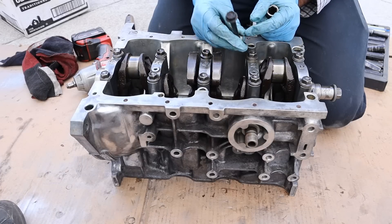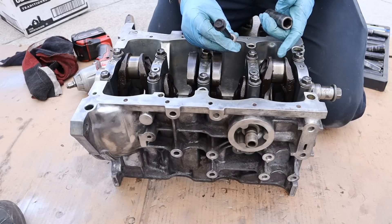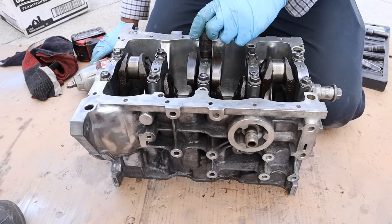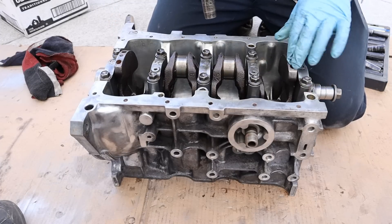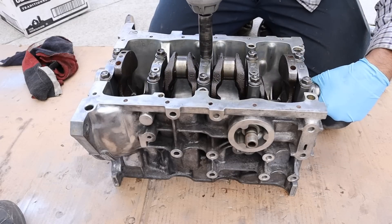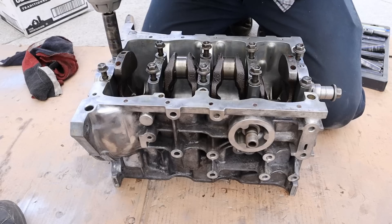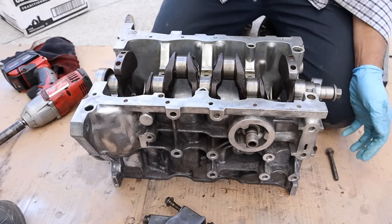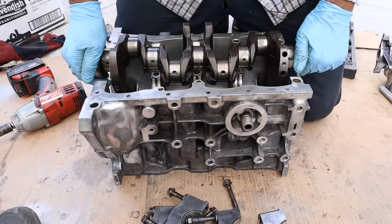This engine is very tiny. The largest fastener I found are the head bolts at 14 millimeter, and the same goes for the main bearing bolts — also 14 millimeter. Next I'm going to go ahead and remove all the main bolts that hold the crankshaft on and then remove the crankshaft from the block.